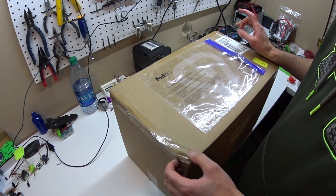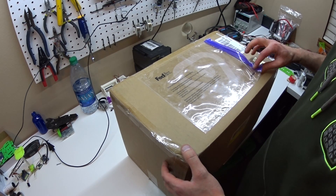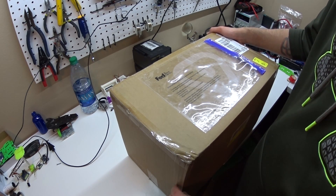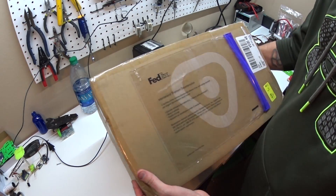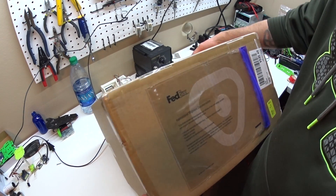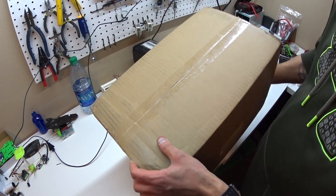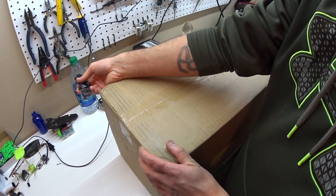Hey guys, so I got this package at work today and this is one of the production Ticos that Tico said they were going to send the early backers. They said the first 200 backers got printers that the quality wasn't so great on. So I thought I'd do a second unboxing video.